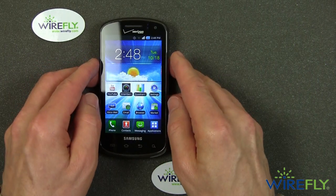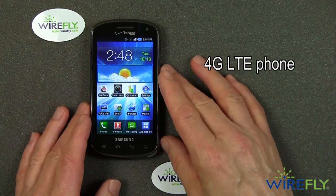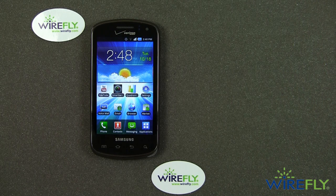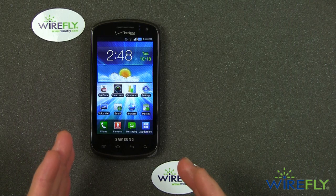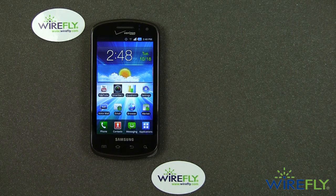We're going to talk a little more about what's inside because this is a 4G LTE phone — it runs on Verizon's 4G LTE network. Now I don't have the Stratosphere activated, but it does have an LTE SIM card inside of it. So now comes the time that I need to show you that SIM card and explain a little bit more about it.